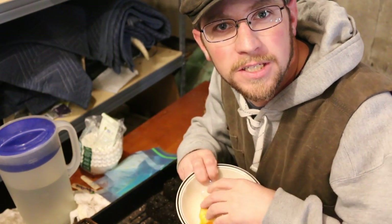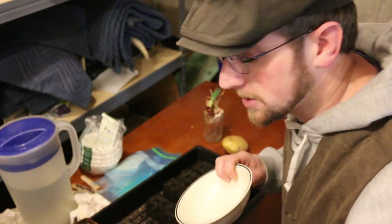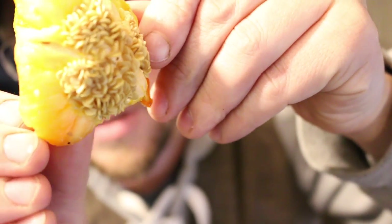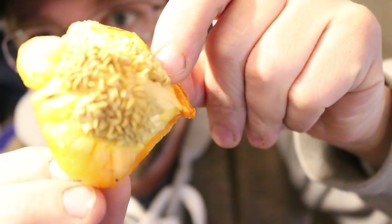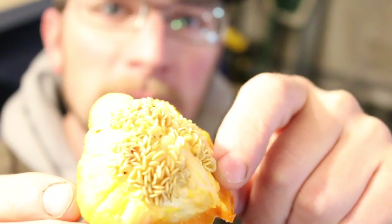First up, we have this delicious leftover orange organic pepper we got at the grocery store yesterday. We were gonna give it to the chickens but look at all those seeds — it's organic too, so we're gonna take some seeds off. I made some soil blocks — let's see if we can grow some free peppers for the summertime.